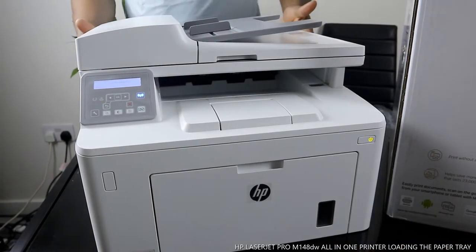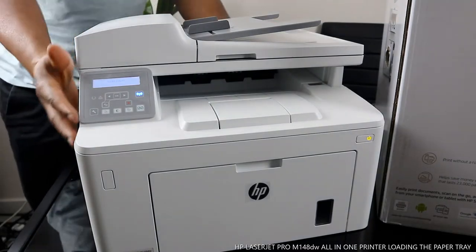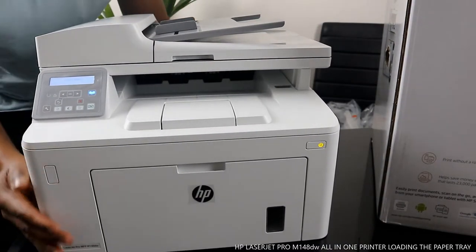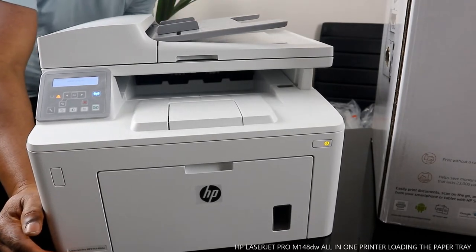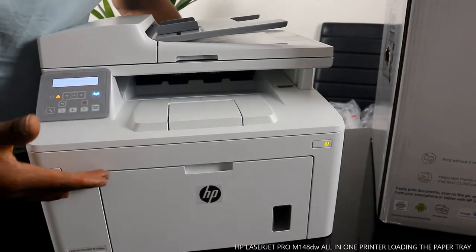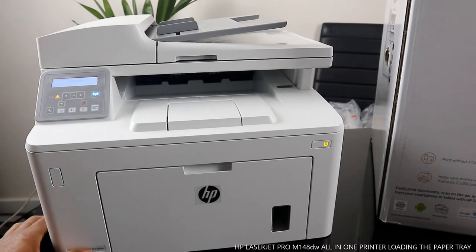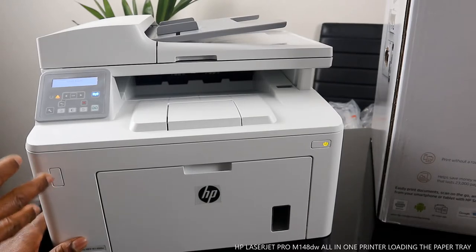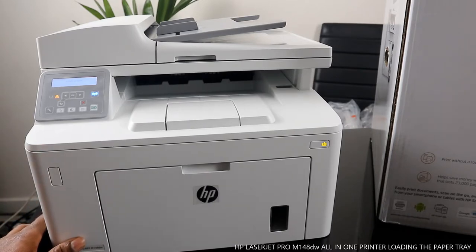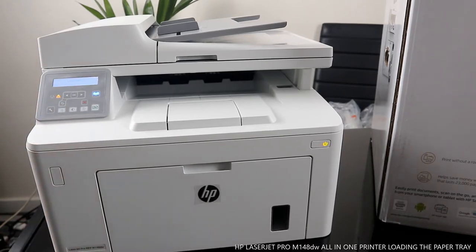What we got here is the HP LaserJet Pro MFP M148dw. This printer is multifunctional — all-in-one if you like. You can print from any device once you connect this printer to a Wi-Fi network. It supports automatic two-sided printing, fast printing speed of 28 ppm, scan to PDF, scan to email, and you can print without a router using Wi-Fi Direct.